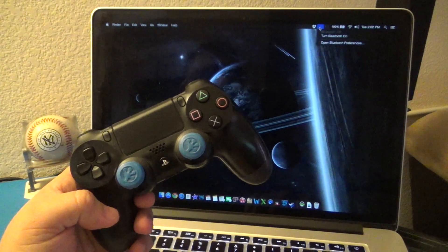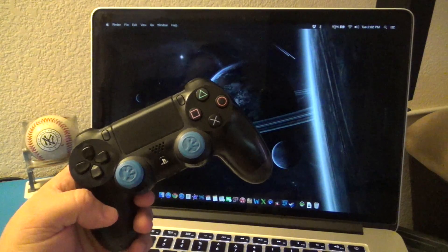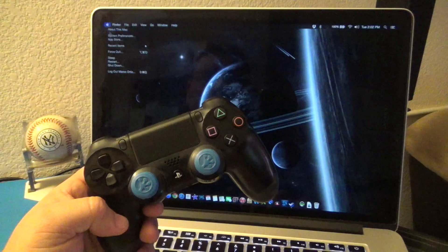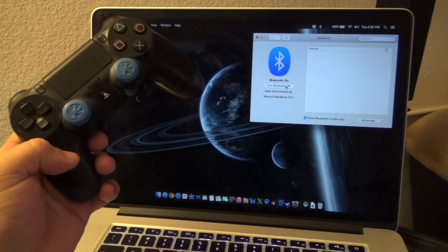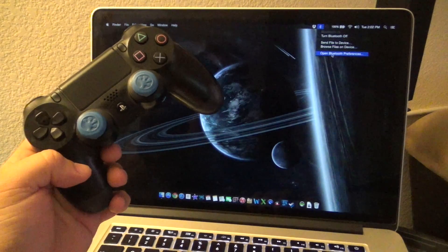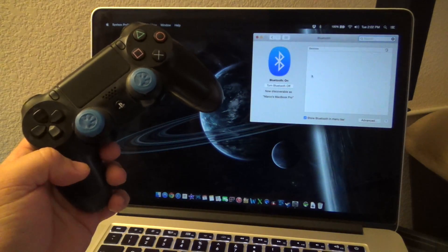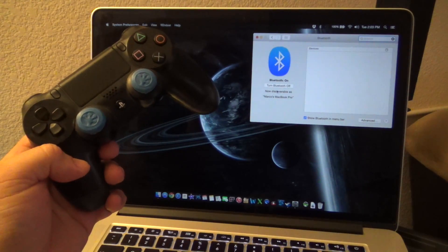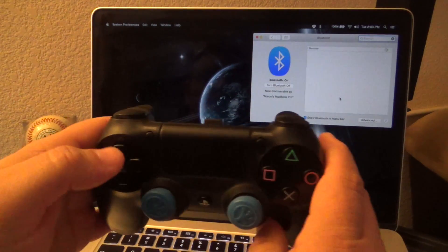The first thing you want to do is turn on the Bluetooth on your computer. Press right here to turn it on. If you don't have the Bluetooth icon, you'll have to go to System Preferences, go to your Bluetooth section, and turn it on. Once you do that, open the Bluetooth preferences and you'll see this window where you can see all your devices.